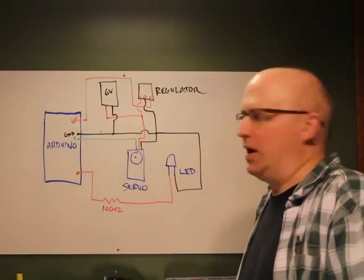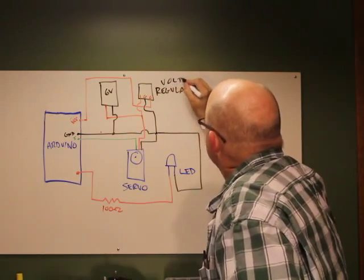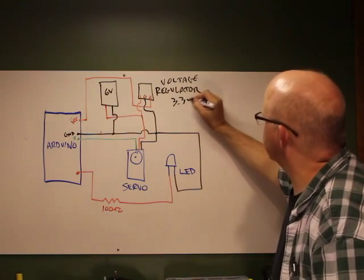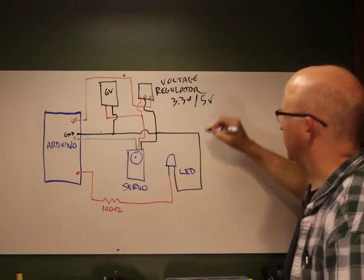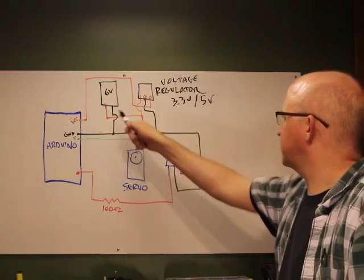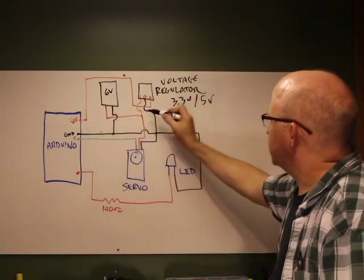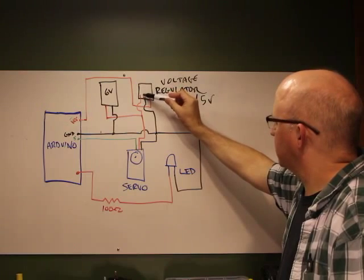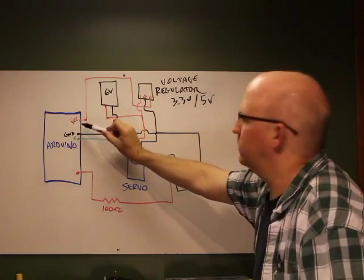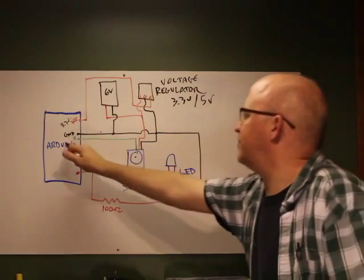If you want to power everything from a single battery, use a voltage regulator. It takes the battery input and outputs either a regulated 3.3V or 5V. Your battery still powers the servo directly — positive to servo, negative to ground — but the positive also goes into the regulator's input pin. The regulator's output (3.3V) goes to the VCC pin on the Arduino, bypassing the Arduino's internal regulator.